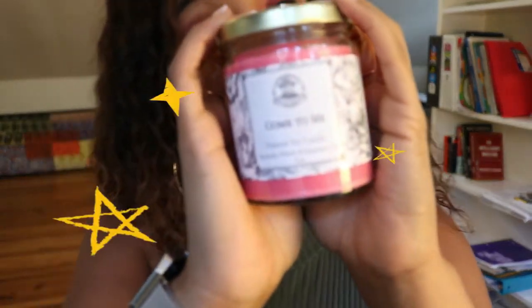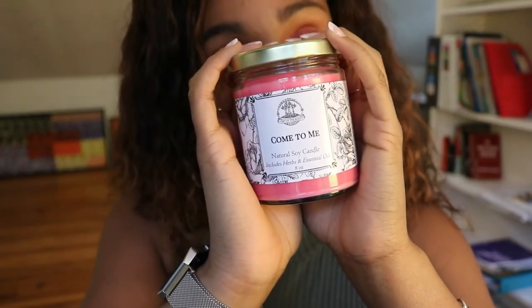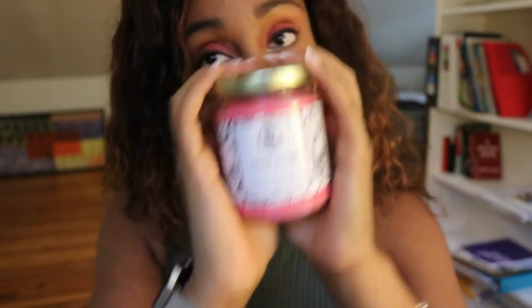I got this y'all — I got this candle! It's the Come to Me candle. It's a natural soy candle that includes herbs and essential oils. Let me smell it. Oh, it smells good!